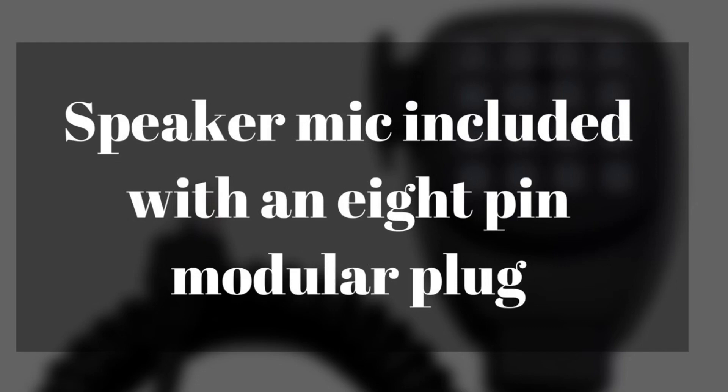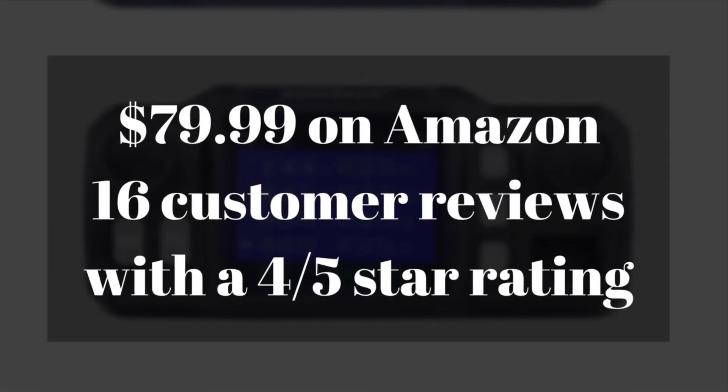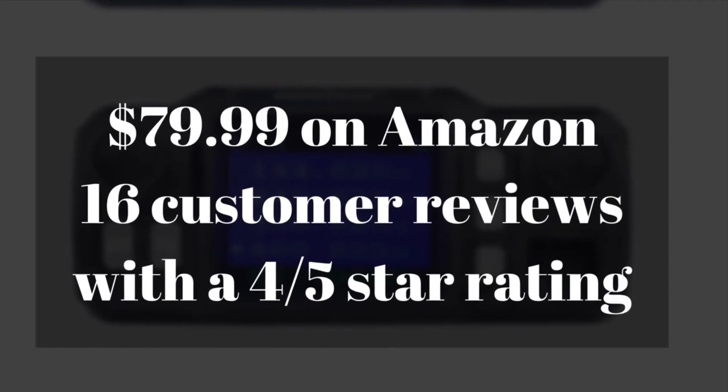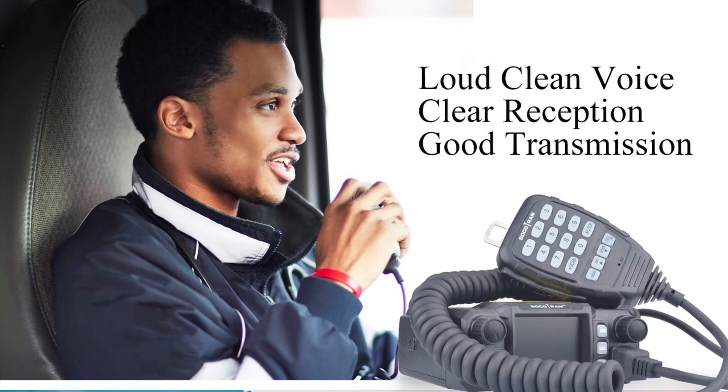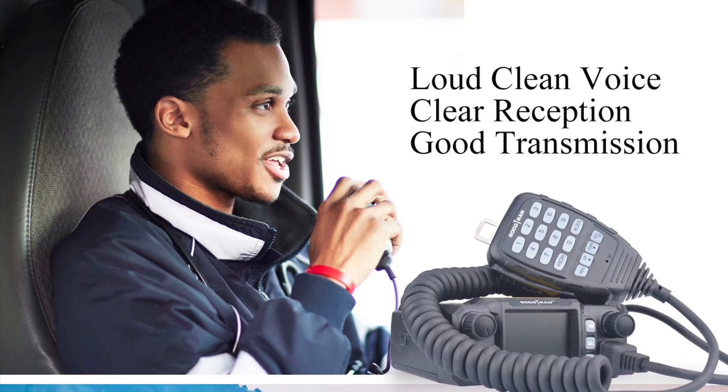It does have a speaker mic included, and it has an 8-pin modular plug. It only runs $79.99 on Amazon right now. It has 16 customer reviews and a 4-star rating.